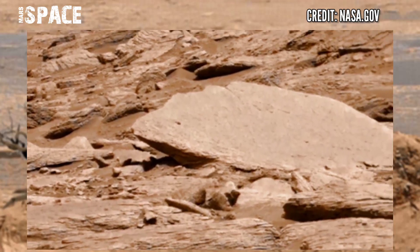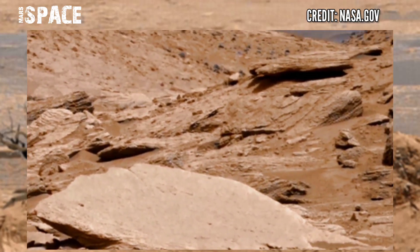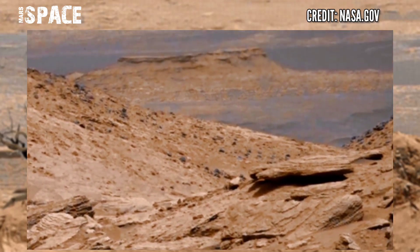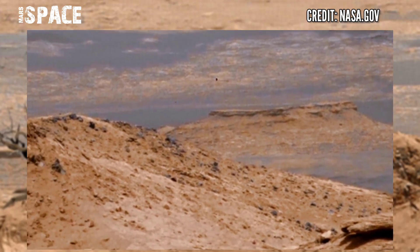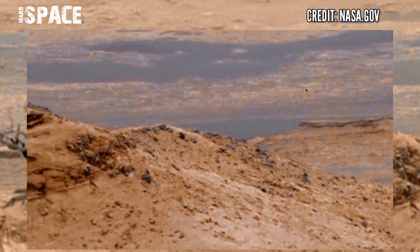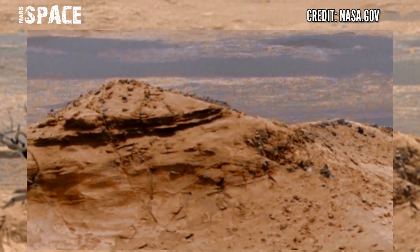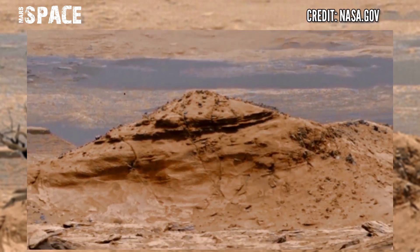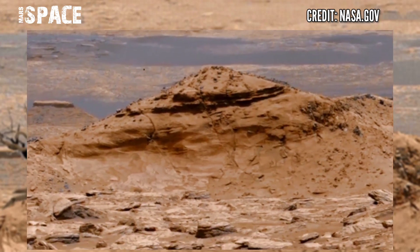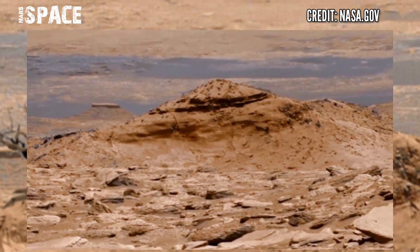Mars rover Curiosity's wheels and legs are made of aluminum with plates of traction and curved titanium springs for springy support, with wheels 20 inches (0.5 meters) in diameter. One full turn of a wheel with no slippage covers about 62 inches (157 centimeters) of driving.